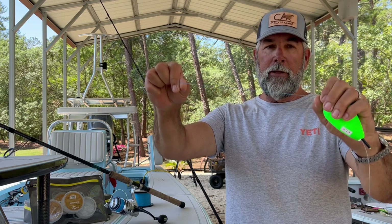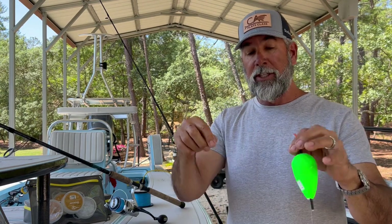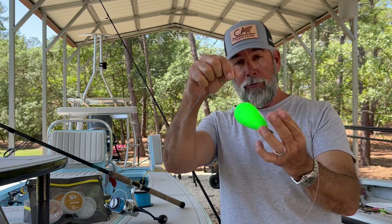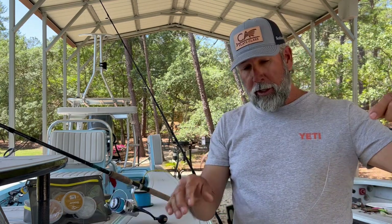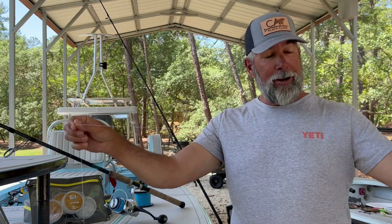I tie a short Bimini — not even a foot long — then do the No Name or Bristol knot with a long tag. I expect a battle, so I doubled the 40-pound to make it almost 80-pound thickness in the Bimini. Then I've got a big float to support a bigger bait like a pinfish or threadfin, keeping them in the water column at the set depth. This is an adjustable float — when that string of tarpon moves in, the bait is eye level with them. Then I've got about 60 inches of 60-pound fluorocarbon leader — I use Seaguar, but use whatever you want.